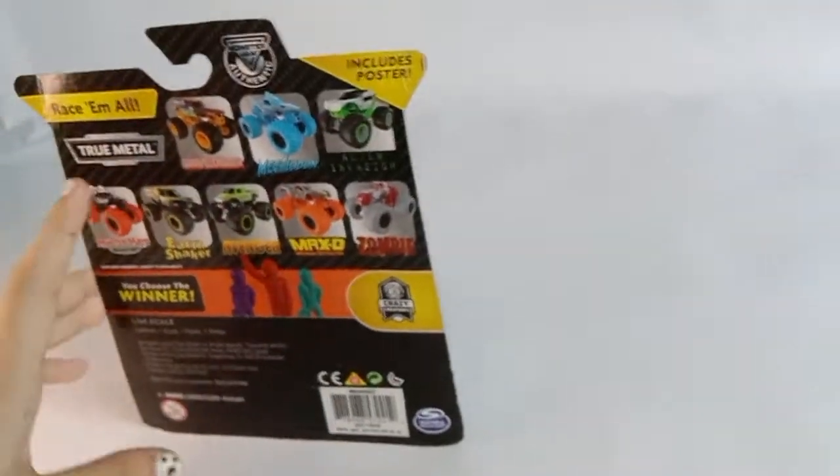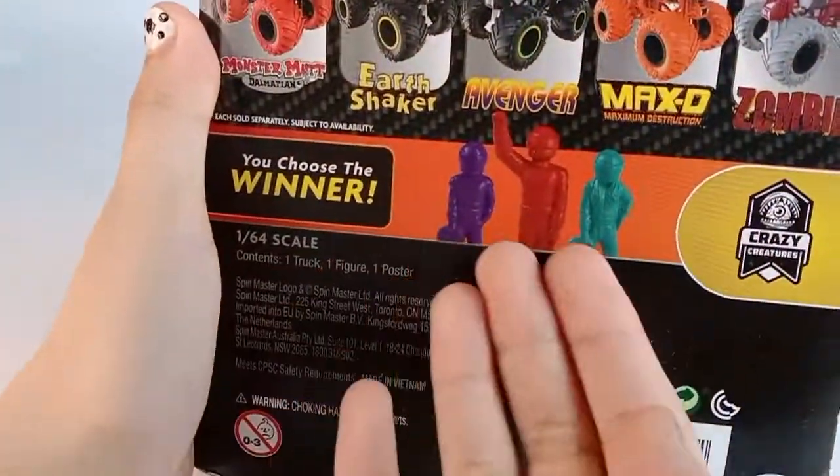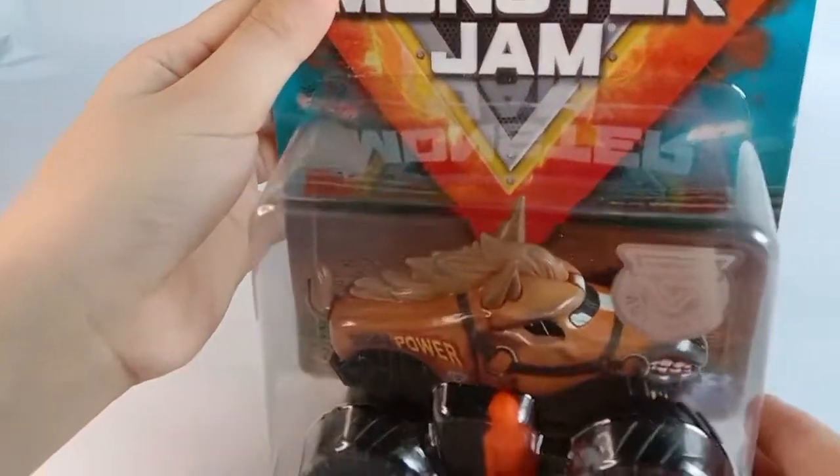This is the back of the box. And here are the mini people and some trucks. This is the front of the box.